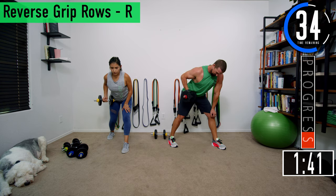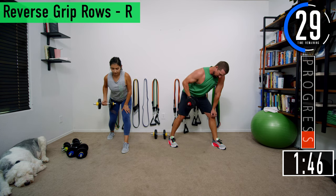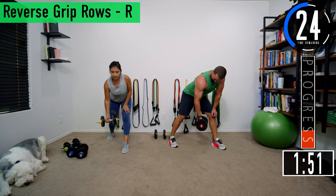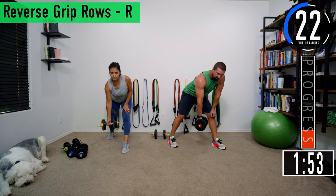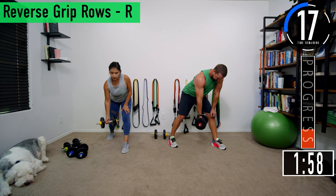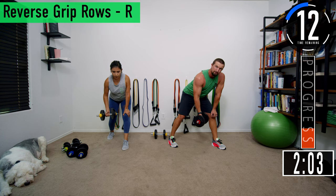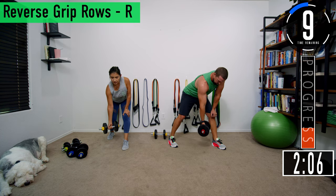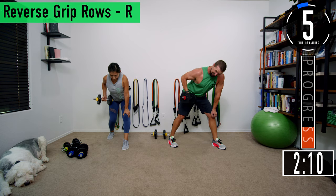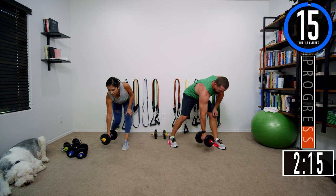Focus on your back. Push it out, embrace the burn — 20 seconds left. Keep going, 10 seconds. Let's go, one more, last one. Get a nice little hold and release.